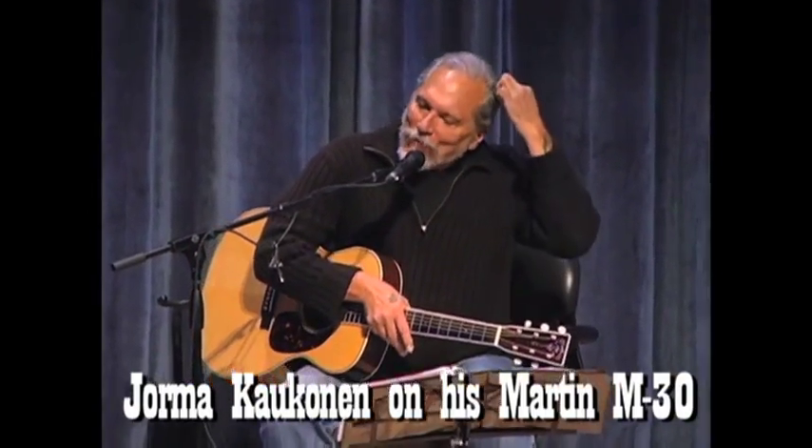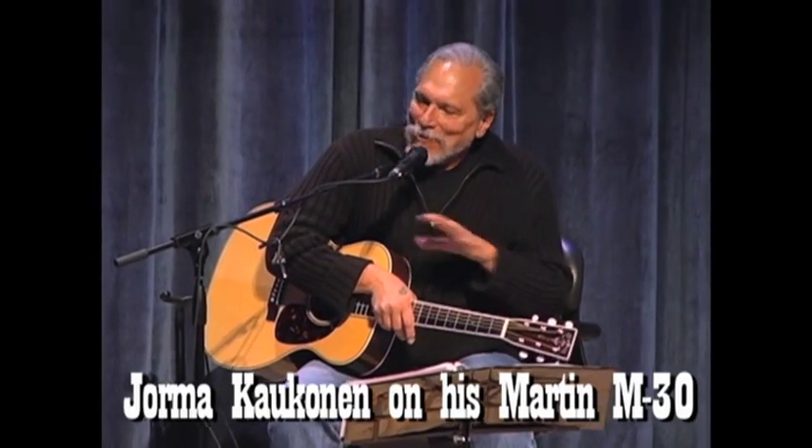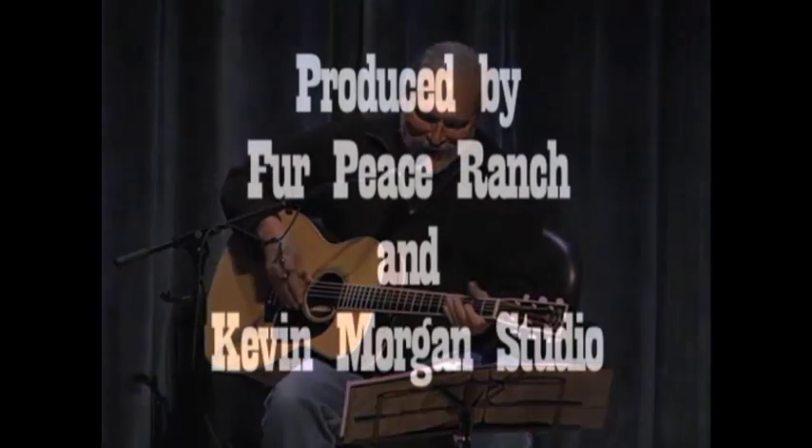I figured if they only made one and I got it, that'd be good enough. So far so good. Thank you.